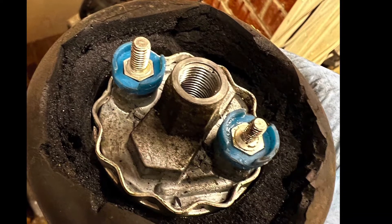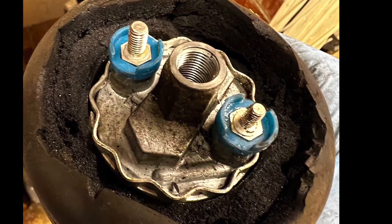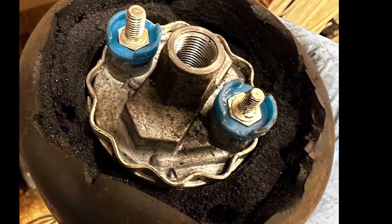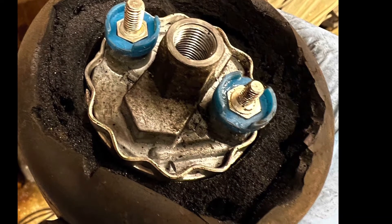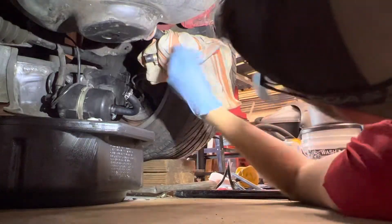I wanted to put it back how it was, or at least as close as I could, so I cut out the old fuel pump with a utility knife and put the new one back in there the same way. That way it would seat the same and maybe get a better life with less vibrations going down the road.